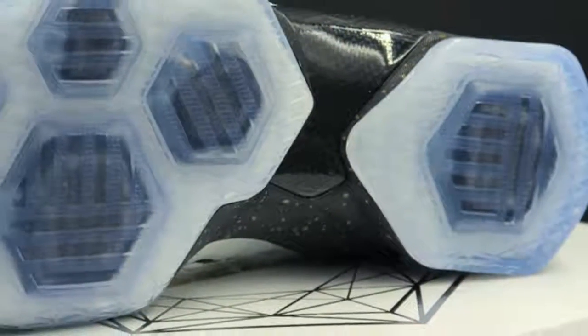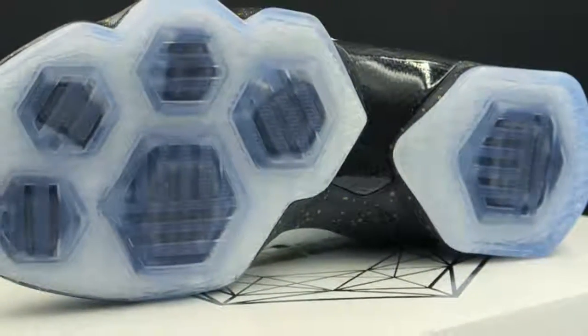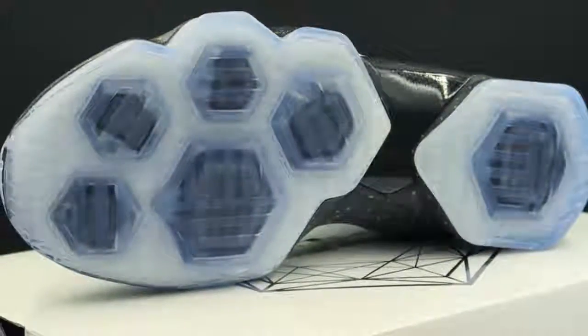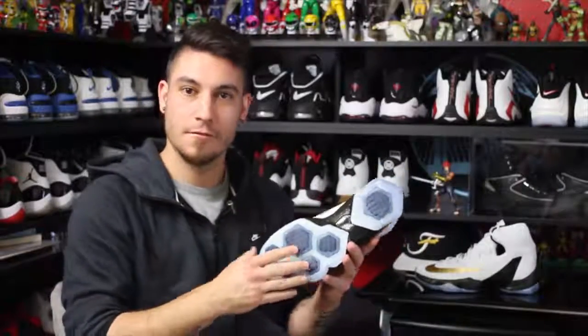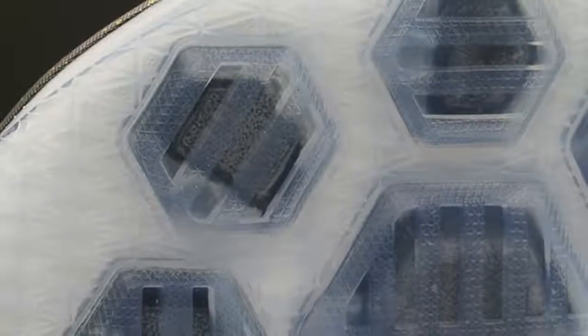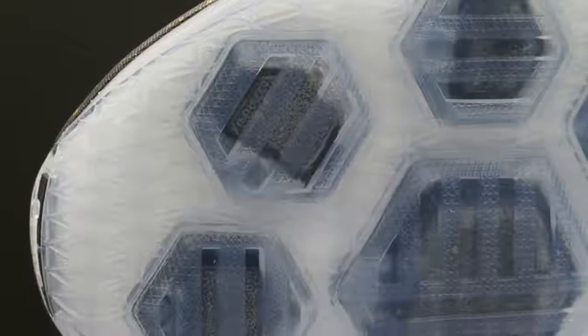On the outsole we have the same exact setup as the regular LeBron 13, but they improved the cushion — air quotes — by adding two more zoom units in the forefoot. Now, are those two tiny little hexagon zoom units enough to really beef up the cushion compared to the regular LeBron Elite? No. But people seem to think so, so we'll just let them run with it. The traction pattern is the same as the original LeBron 13, so I expect performance to be identical.